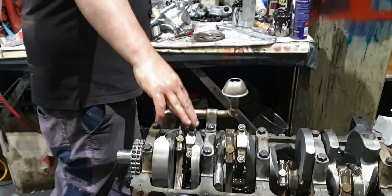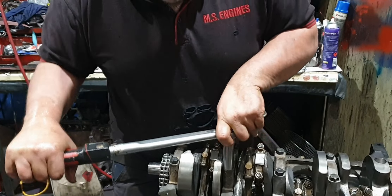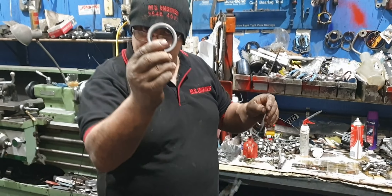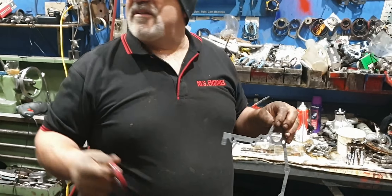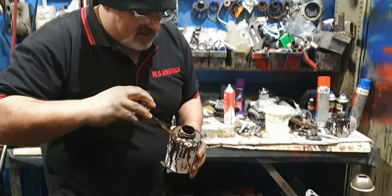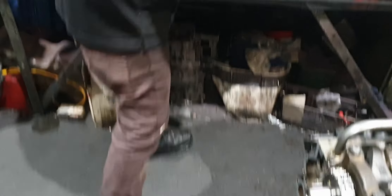Now - timing cover, timing cover gasket. I'm not going to put the seal in there yet. I'm going to show you a way of putting the seal in with the cover already on it. So if you ever get a timing cover that leaks, we're going to work out how you can do it on the car instead of banging it on the bench. We're going to put some Permatex Number 3 Aviation - try not to use silicone.